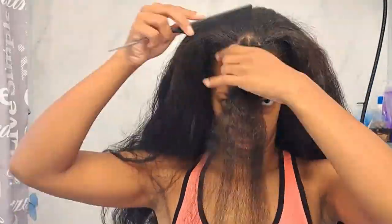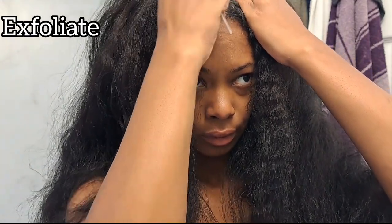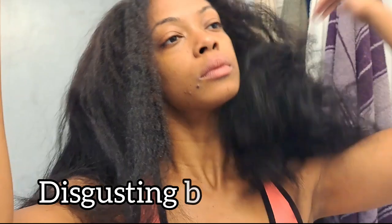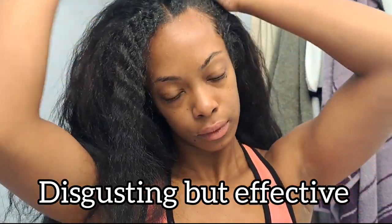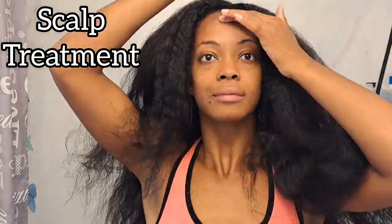After I detangle, I'm going to go in with a quick scalp exfoliation where I simply use my rat tail comb — the one I use when I straighten my hair — to gently massage the scalp and loosen up any flakes. This is also the time I use to examine how my scalp is feeling.